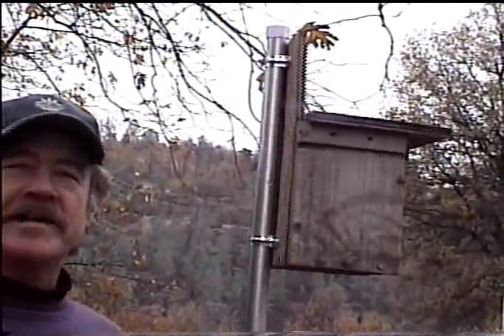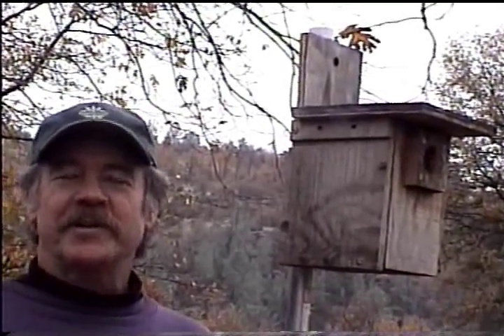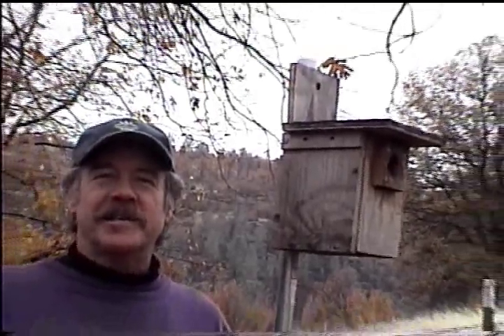With the sleeve method, you can turn the box actually any direction you want. So enjoy — build yourself a bluebird trail, and I hope to see you on my website or the blog. Have a great day.